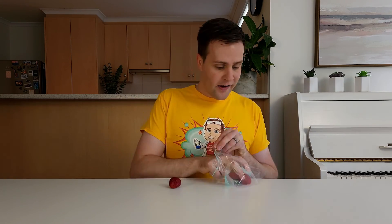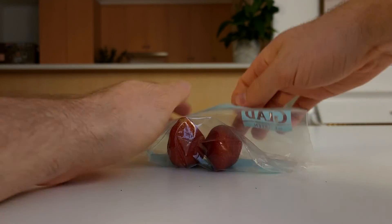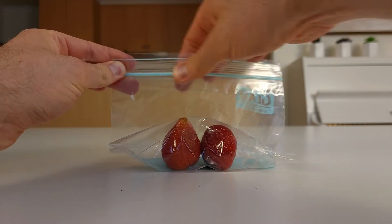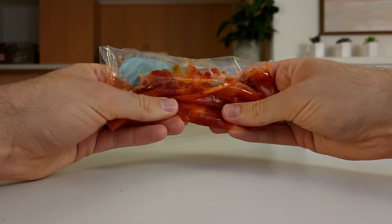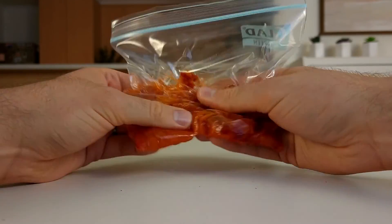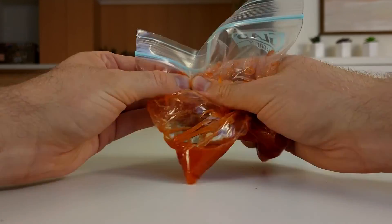The isopropyl alcohol should be cold for this experiment, so pop it in the freezer to chill. Start by adding two large strawberries to the Ziploc bag. Squeeze most of the air out of the bag and make sure you close it. Next, mash up the strawberries using your hands. Keep going until the strawberries are nice and smooth.